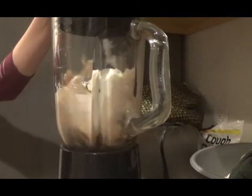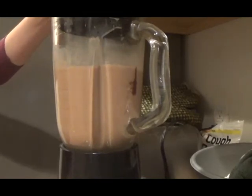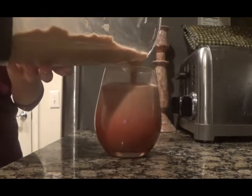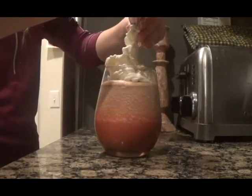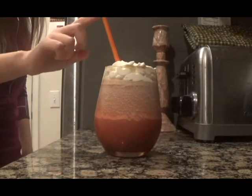The next step is to turn on the blender and blend it all up. Once it is smooth like a Frappuccino, turn off the blender. Next, pour your Frappuccino in a tall glass, top it off with whipped cream, and then add a straw to avoid making a mess when drinking it. You can then enjoy your delicious homemade Frappuccino.